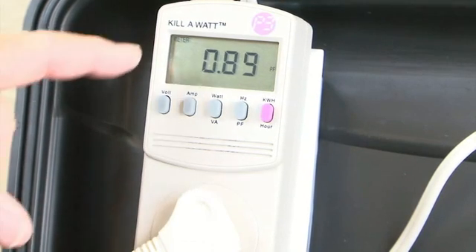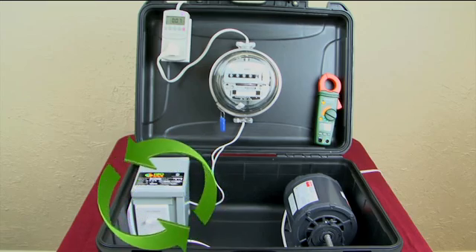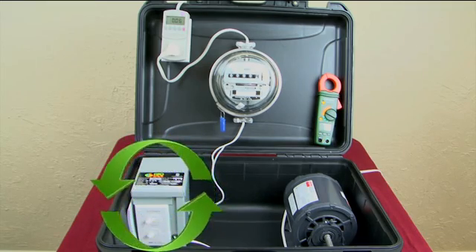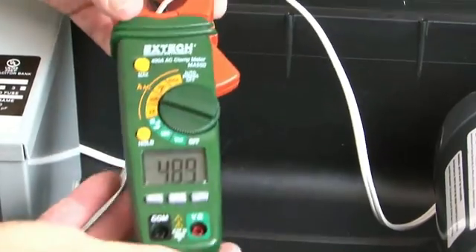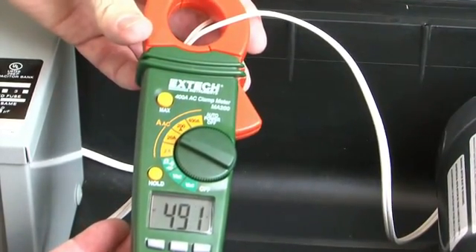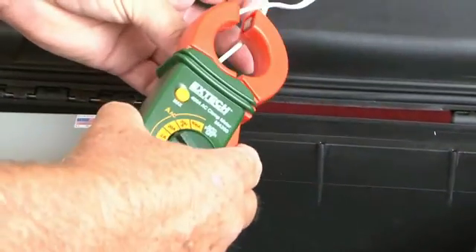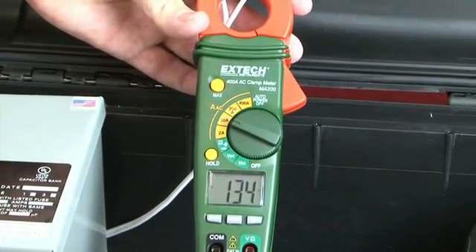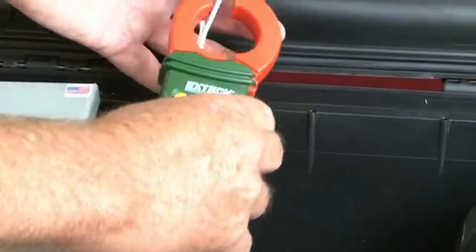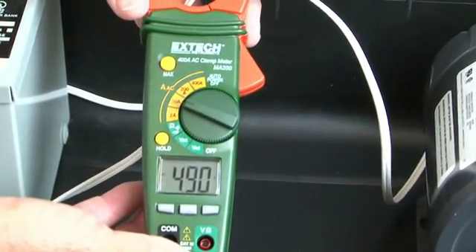The first thing we want to look at is the efficiency meter — it's changed from 27% to 89% efficient. This is because the Grow Safe controller is recycling a large amount of reactive electricity that was being wasted. Now let's look at how much electricity is going to the motor — it's still the same 4.9 amps, because that's what's needed to run the motor. Here's the big difference: when we measure the amount of power we're paying for, we see a decrease from 4.9 amps to 1.34 amps.